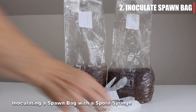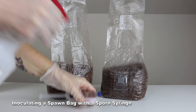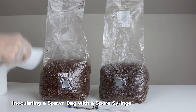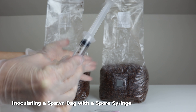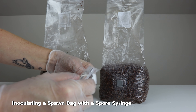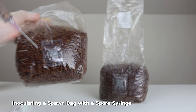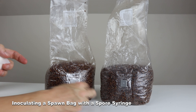Let's inoculate a spawn bag with a spore syringe. Look over the spawn bag for any damages, holes, or contamination. Then spray and wipe down the spawn bag and the syringe with 70% isopropyl. Give the bag a slight mix to let in some fresh air so the spores can germinate, then wipe down the injection port. Give the syringe a quick shake to break up the spores, attach the needle, and squirt a few drops of liquid. Carefully insert the needle into the injection port and inject three to five cc's of solution throughout the spawn bag. Then cover the injection port with micropore tape.